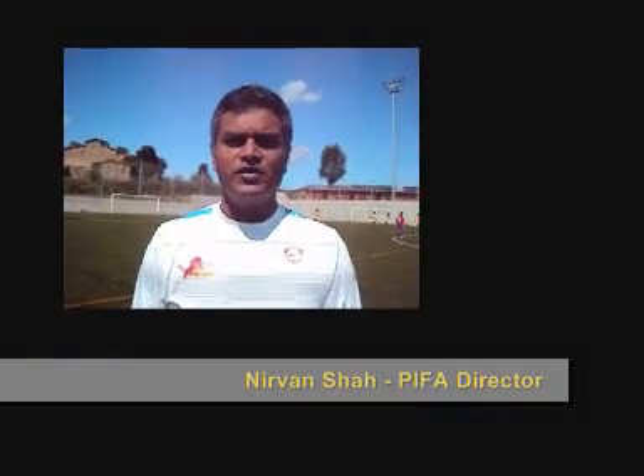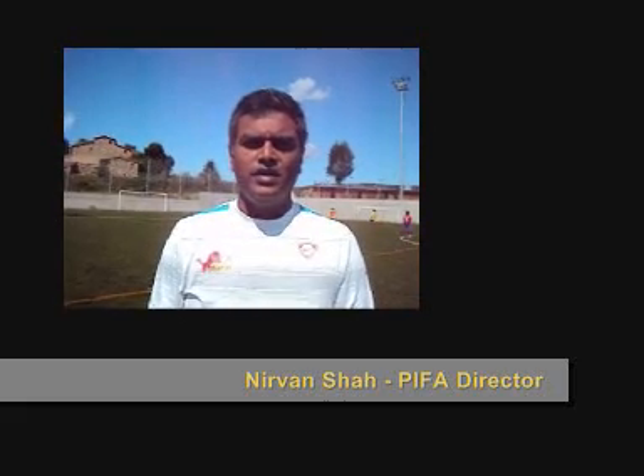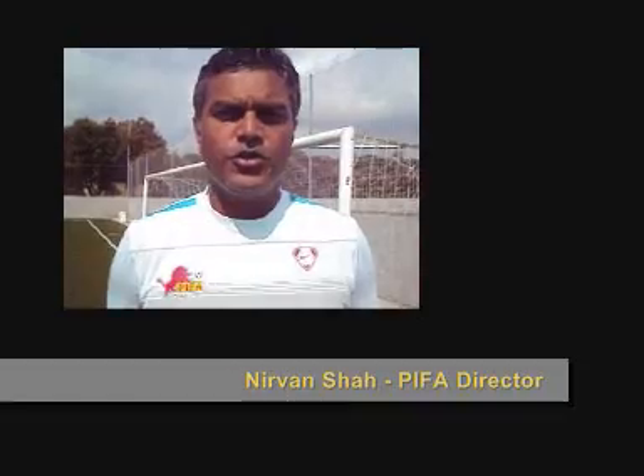My name is Nirvan Shah and I am the Director of Premier India Football Academy. I am also a UEFA License Coach. Today I am going to show you the basics of controlling a ground ball.